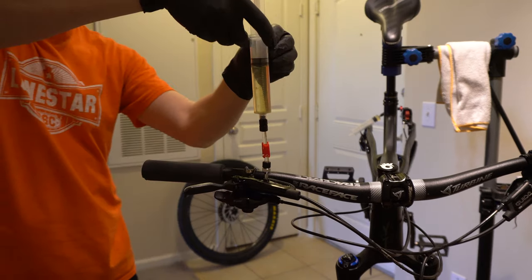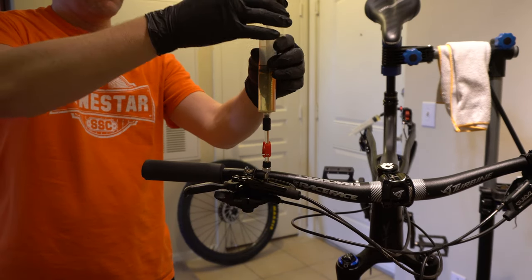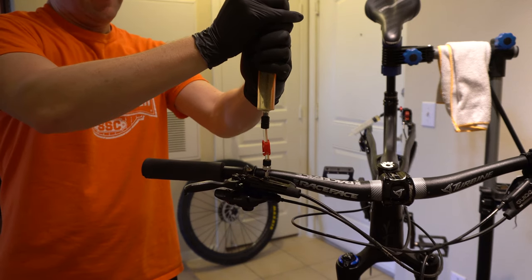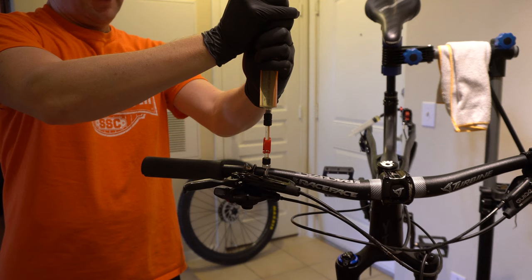Then push it back down to repressurize the system. Do this over and over again until you have little to no air bubbles coming out. This is the final step in removing all of the air.